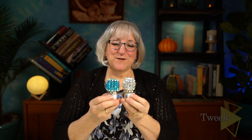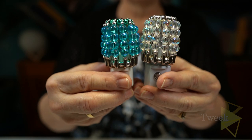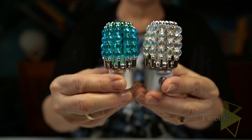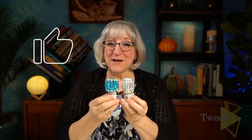And it's very, very lovely. You'll like it. Did you think something made of pins and beads could be so pretty? I'm going to keep these because I like them. If you would like to subscribe to our channel, please give us a like, leave a comment, and we'll see you in the next episode. Thank you.